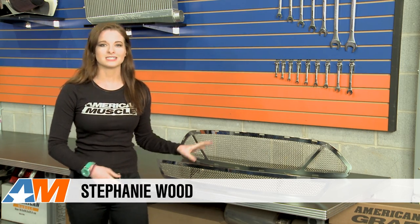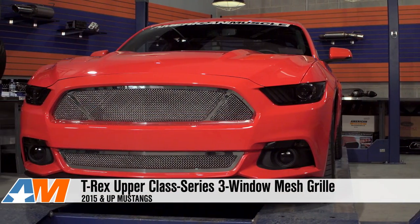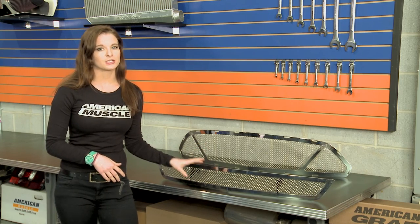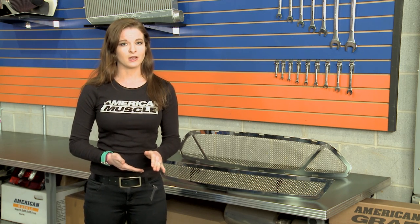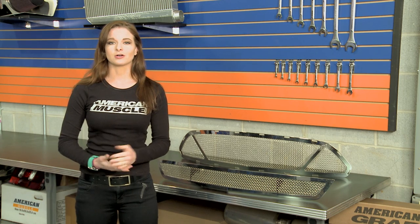Hey guys, Stephanie with americanmuscle.com, and this is my review of the T-Rex Upper Class Series 3-Window Polished Mesh Grille for the 2015 and up Mustang. This Upper Class Series 3-Window Mesh Grille is going to be for the S550 owner who would like to upgrade the front grille and really change the looks of the front end, but would like to hang on to that 3-window look that the factory grilles offer.